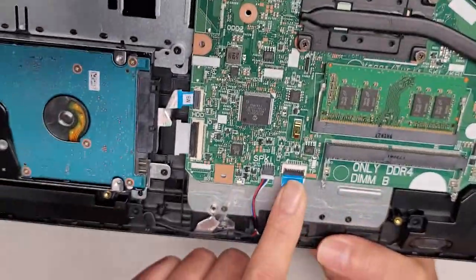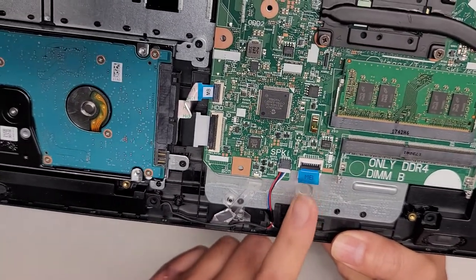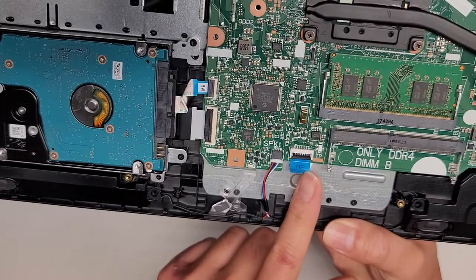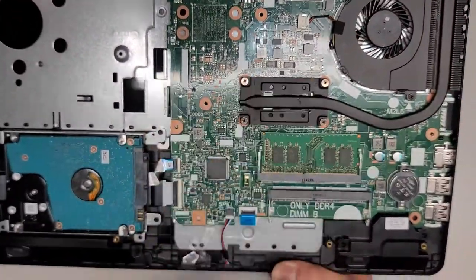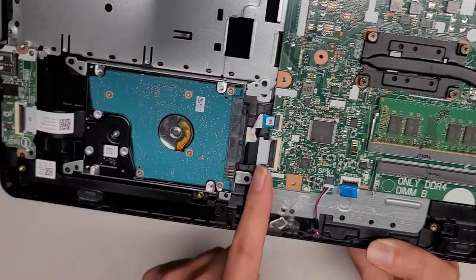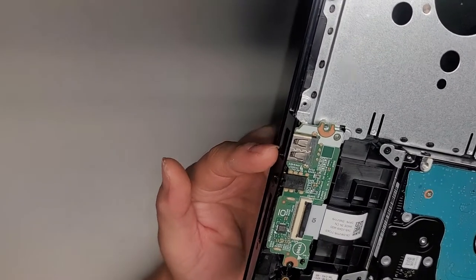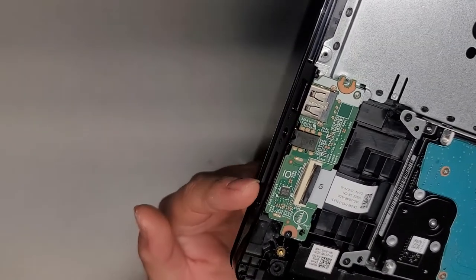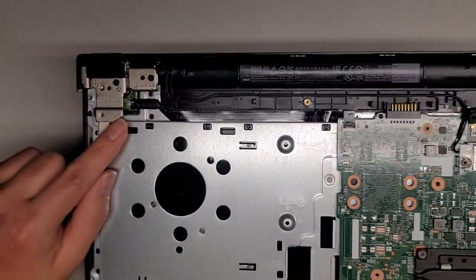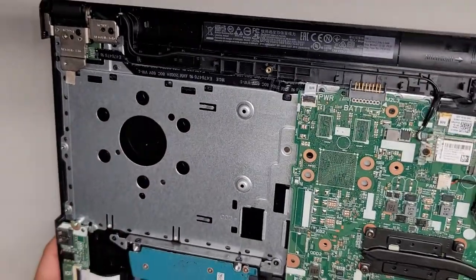This connector is for the touchpad or trackpad — you would only disconnect this if you're removing the whole motherboard, because you can't replace the trackpad unless you do that. You've got a cable running underneath the hard drive over to the I/O board, which is for the USB, headphone jack, and SD card slot. And then you have the power button with a cable right here — so if you break the power button, you can replace it.